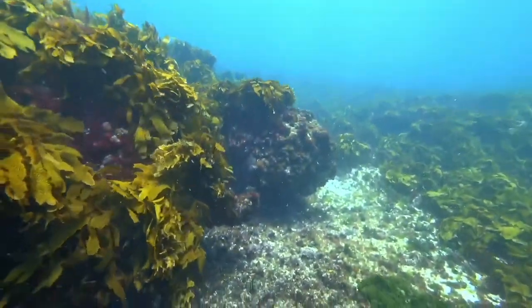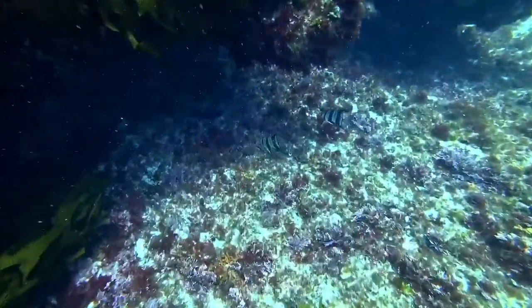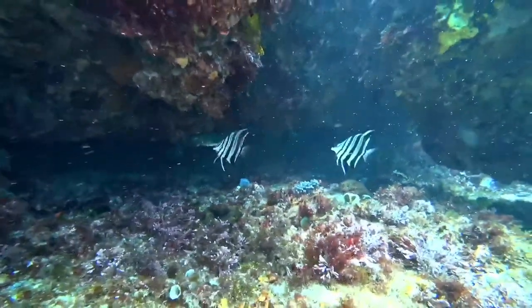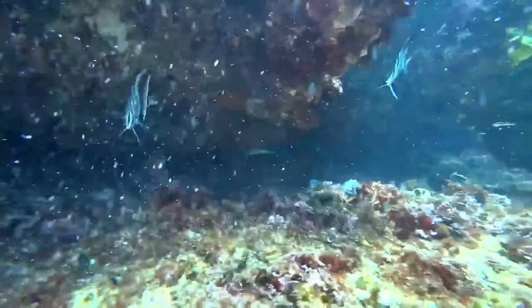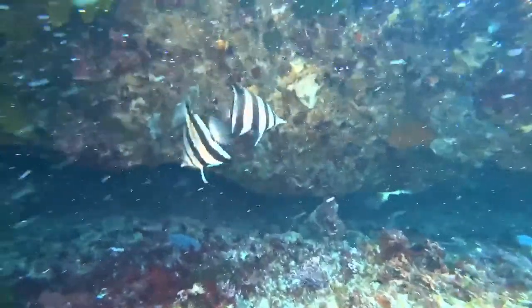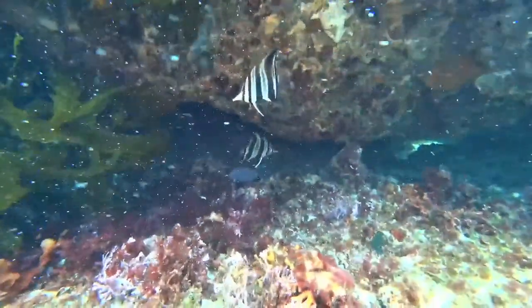This is the western talma fish. Those there are your western talma — looks very similar to the eastern talma. To tell the difference, the western talma has a shorter filament on the dorsal fin.